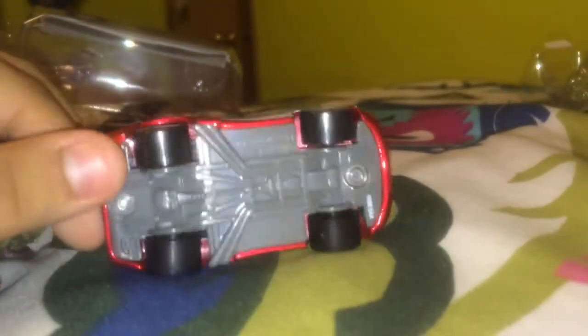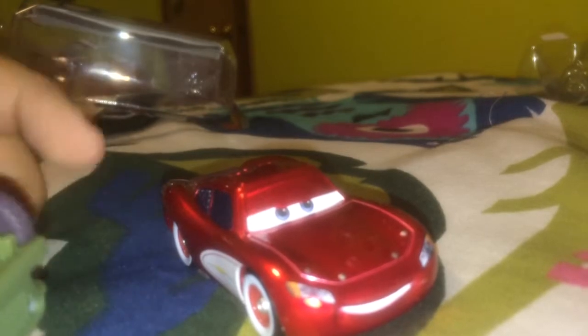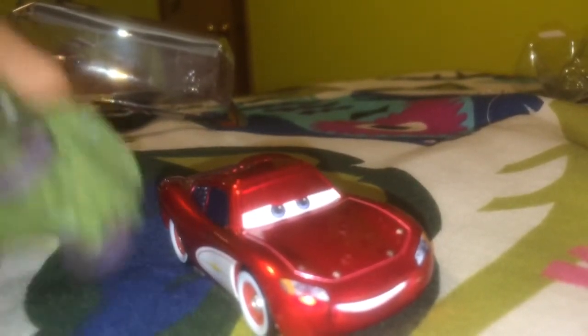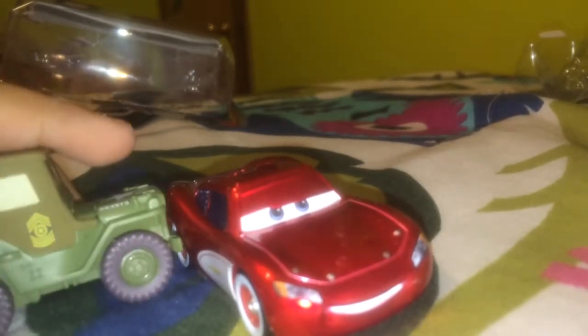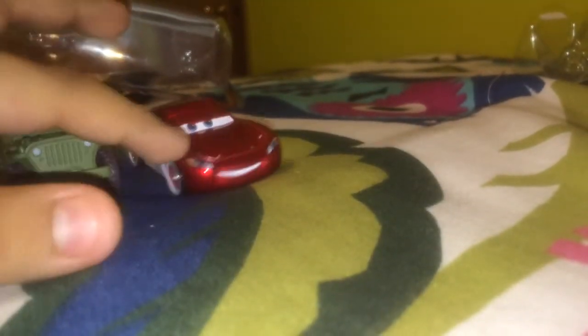McQueen could be maybe like two or three inches long, and Sarge might be one and a half inches long and two inches tall. McQueen would be like one inch tall maybe — I have no idea, I don't really have a ruler. But I'm going to review them.